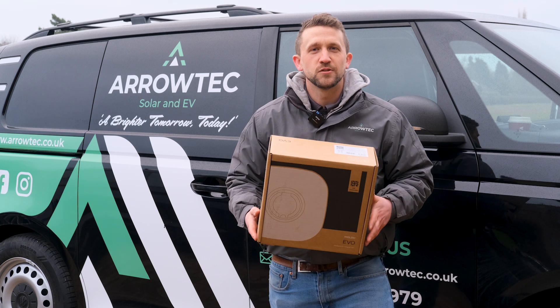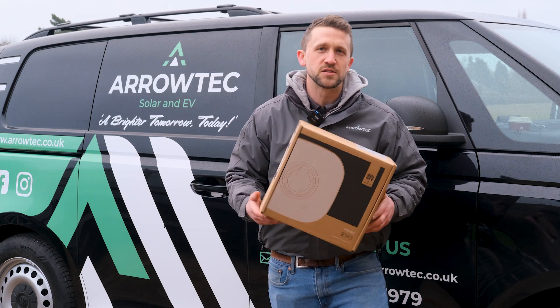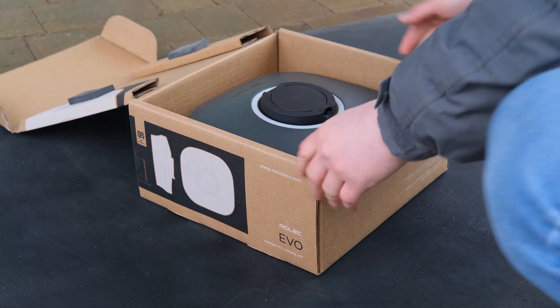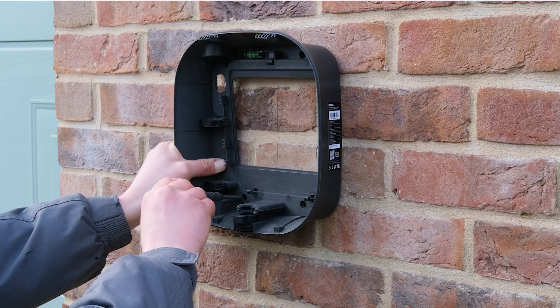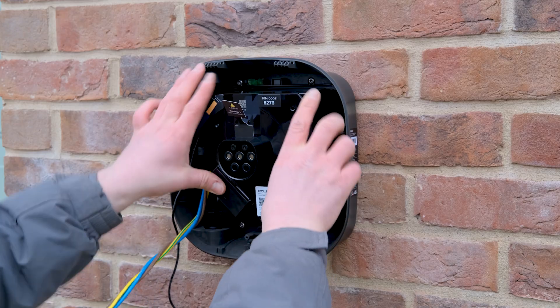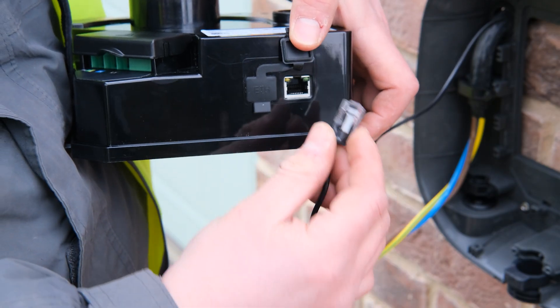Just finished installing Rolex's new Evo charger — it is really quick to install, can do it in as quickly as 15 minutes, thanks to a push-fit module that can be released creating lots of space inside. When you pop it back in, the CT is on an ethernet port so you can just clip that in.